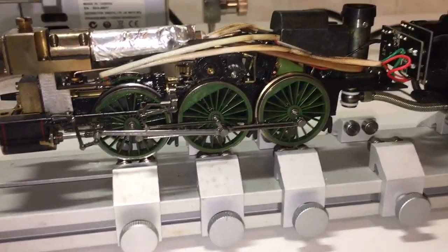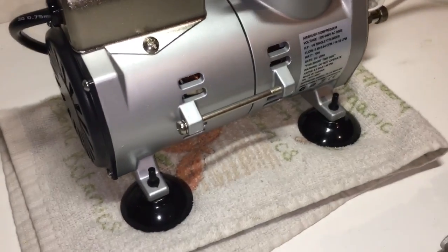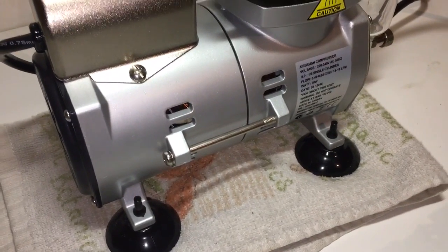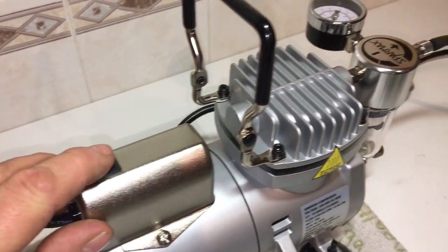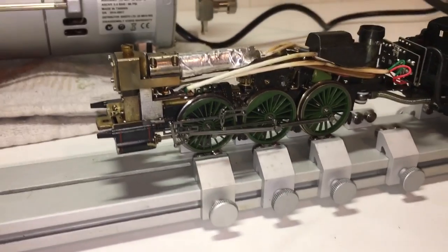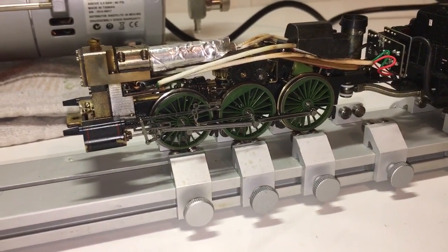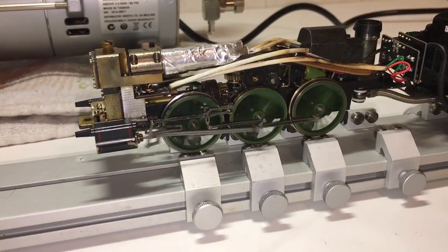Right, so there we are - locomotive all ready to go. I've got the compressor on a cloth just to keep the noise down a bit and to stop it jumping all over the place because it's a little bit lively. Switch at the back here - we'll fire her up. We'll watch the wheels start almost straight away and then I'll show you the pressure. We're running steady.